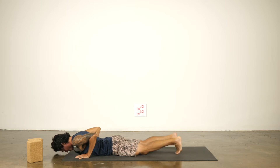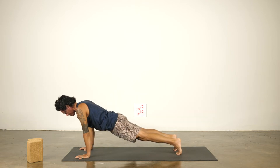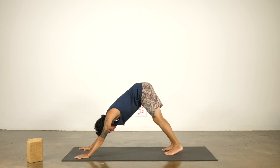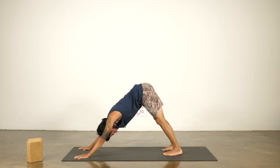Now tuck the toes under. Strong moment. Inhale, plank pose. Exhale, dog pose. Heels striving down, inner thighs internally rotating. Lift your seat, long spine. Push the floor away. Feel a lift in the forearms. Triceps wrapping back, open on the collarbones.